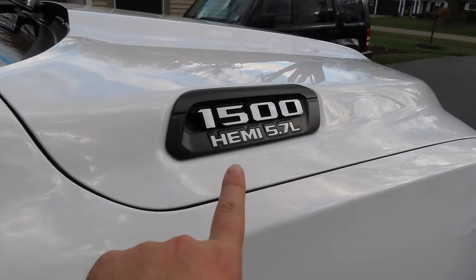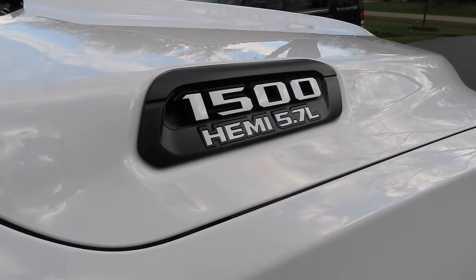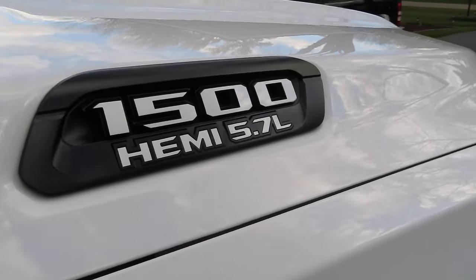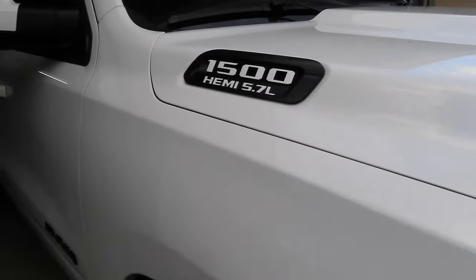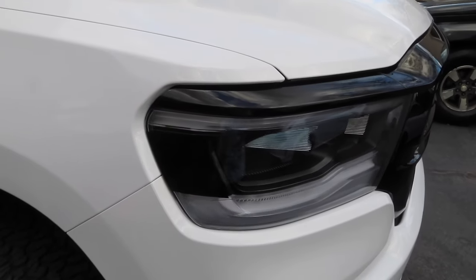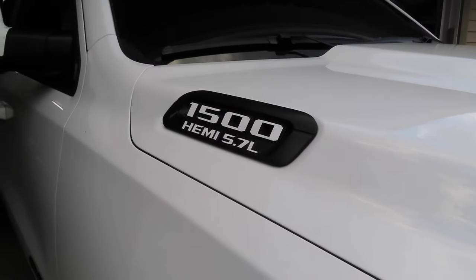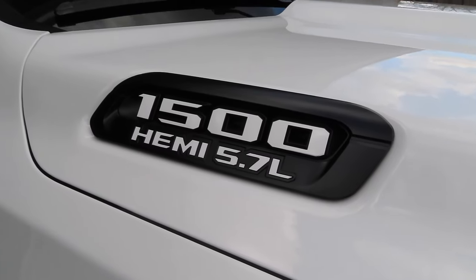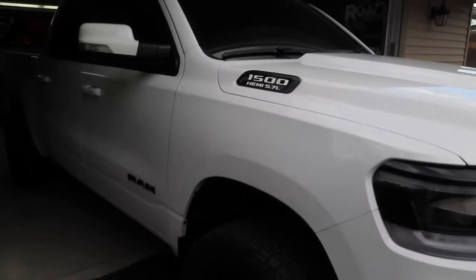Another thing I did was order up some vinyl overlays for my hood emblem here. These came from Reflective Concepts - I'll leave a link in the description below on where I got these as well. Basically they're just gloss white pre-cut vinyl overlays that go over the 1500 emblem and then the Hemi and 5.7 liter badges. I think it looks so much better than just the all-black look that it comes with stock. It definitely pops and goes along well with the black and white theme I have going on. I also tinted out the side markers with some gloss black 3M vinyl, the same vinyl that I wrapped the roof in. It took literally five minutes to install those.